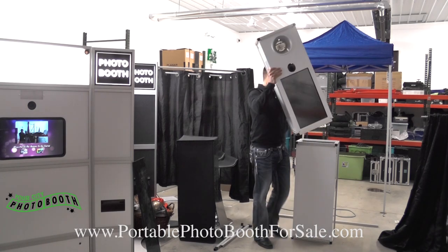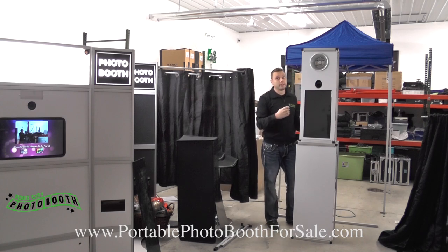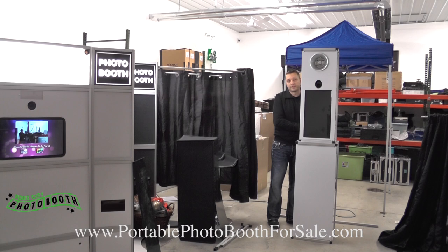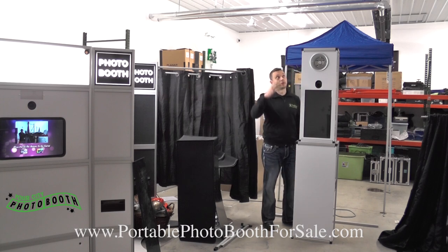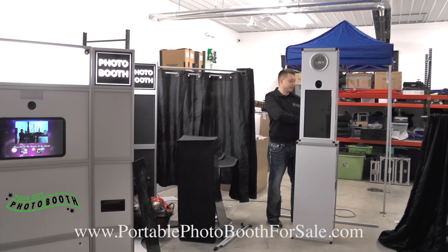The whole booth weighs only 60 pounds. Compared to our other booth — the flagship booth — this booth ends up being about six feet four inches tall. So when you actually go inside the booth, you can stand in. You don't have to duck. A six-foot person can go in easily.